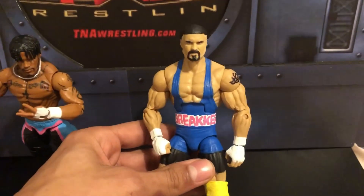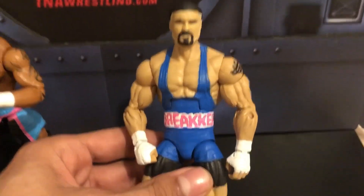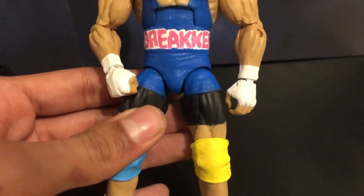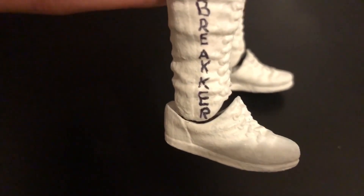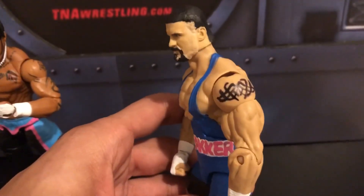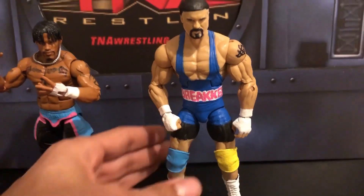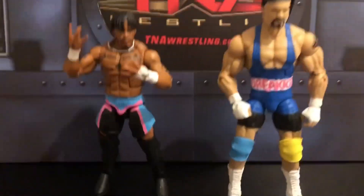And then here we got Braun Breaker. As you can see, I used a Drew McIntyre head scan. We got the Breaker in the middle there — blue singlet, white wrist tape, blue and yellow knee pads. It says Breaker. We got Braun Breaker there, detail on that. Almost forgot the tattoo there. For the Braun Breaker, besides the Drew McIntyre head scan, this is a Ryback body. Not sure who's boots. Wesley, we didn't add anything to him.